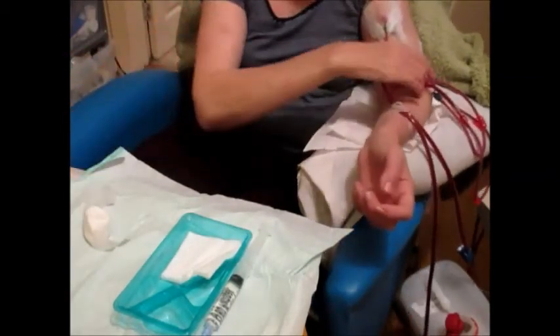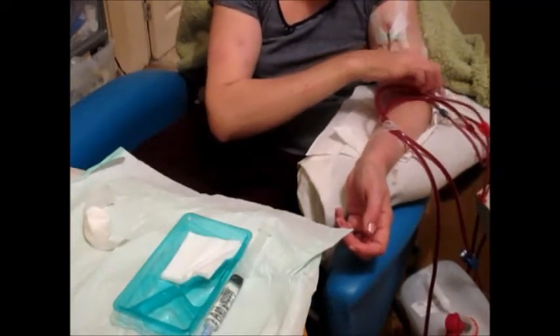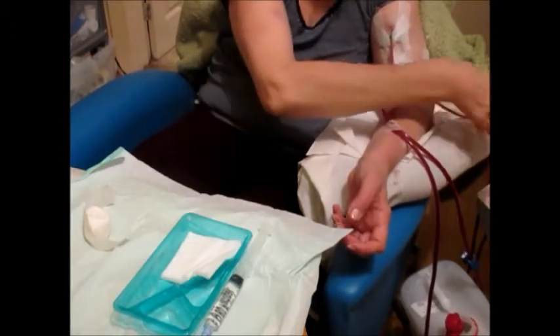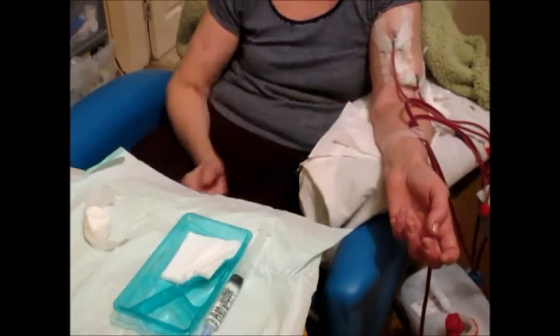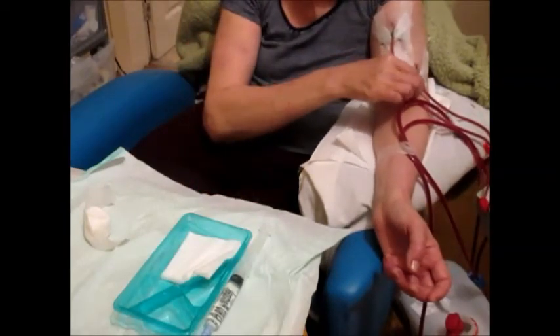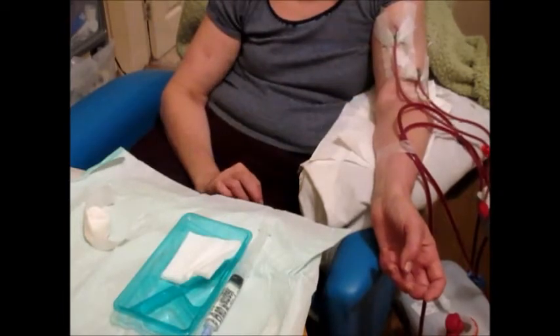I've already checked my blood pressure just before I sit up, just to make sure that I'm not going to become light-headed and feeling unwell. Just waiting for the machine to beep.